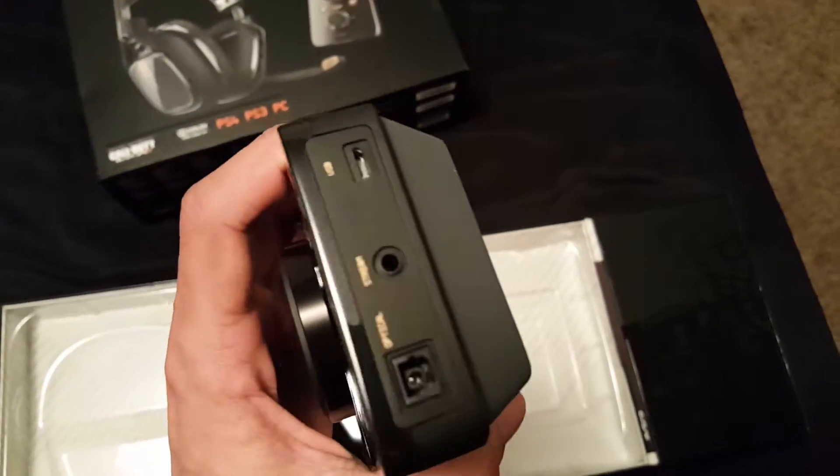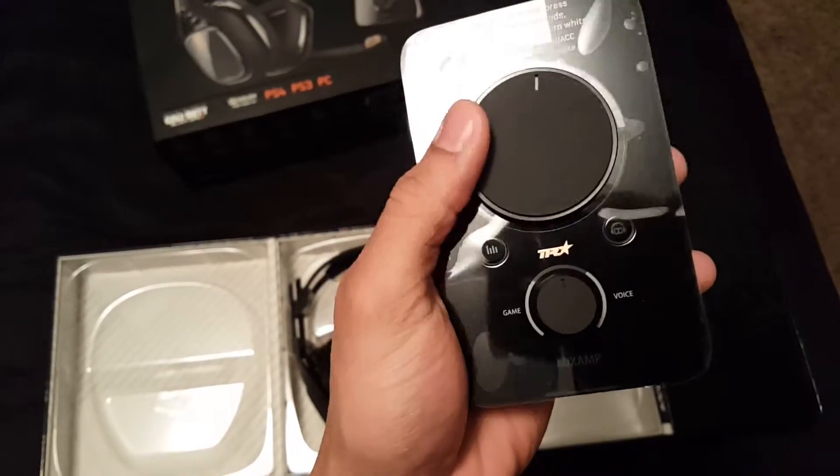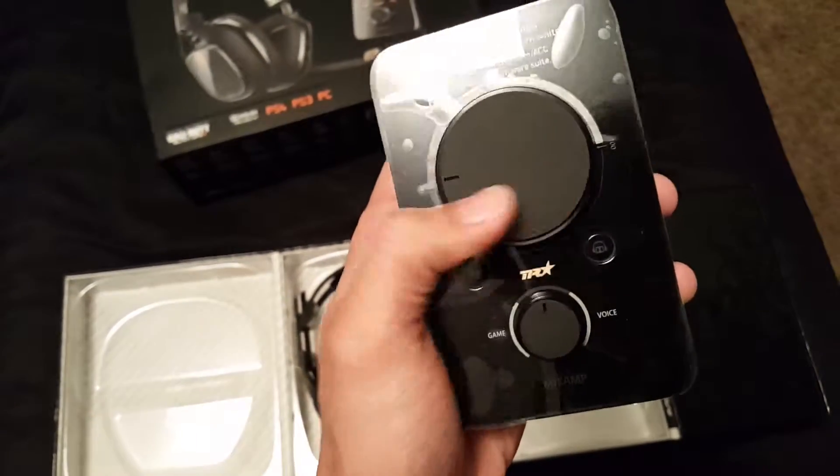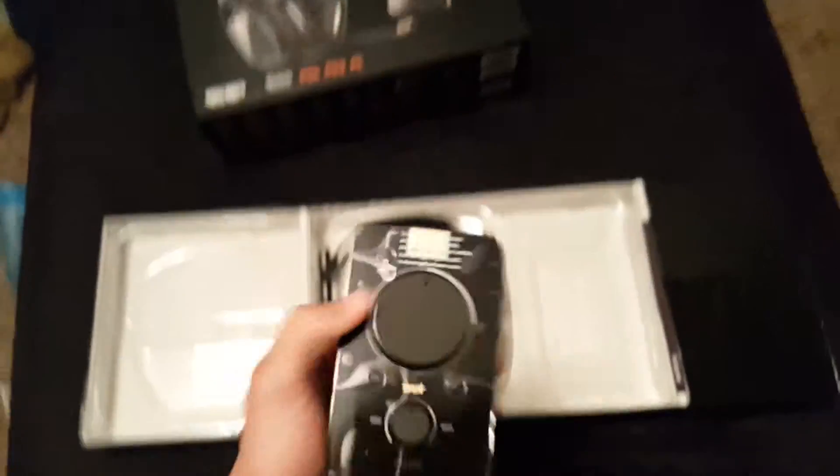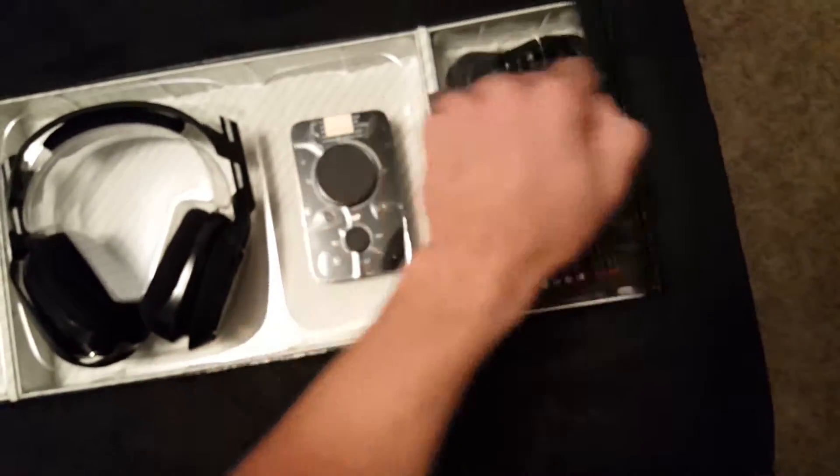Got the mix amp right here. This is high pristine quality — this stuff feels so amazing, high quality. All the connection points you need, and then you get all the cables included as well.